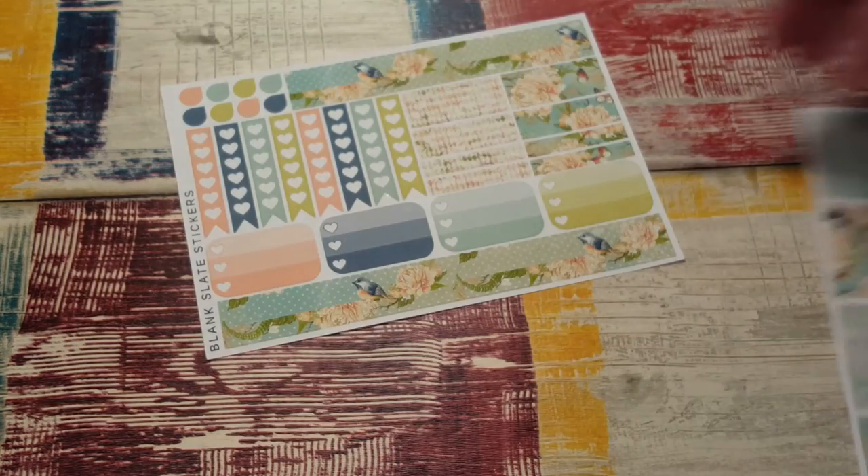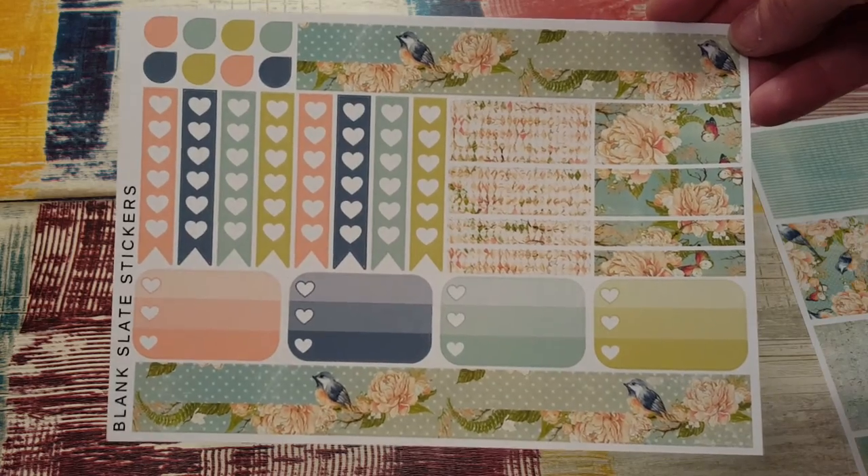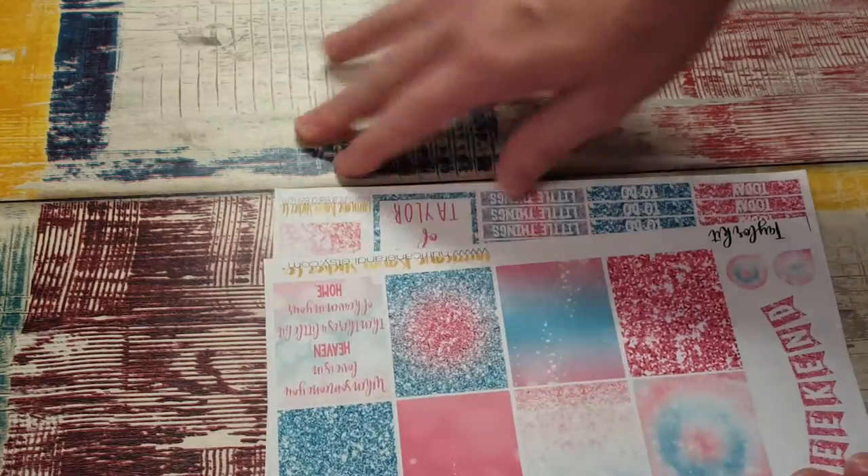Very pretty stickers — there's the ombre heart checklist, quarter appointment boxes, full boxes, scallops, checklist, washi, and top three boxes. Very, very cute.